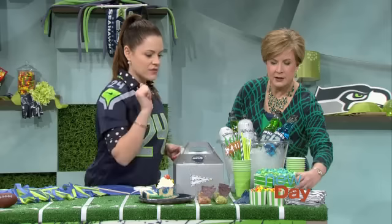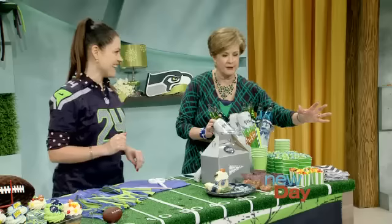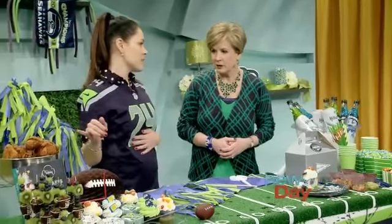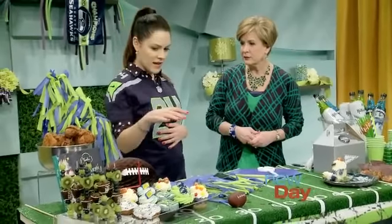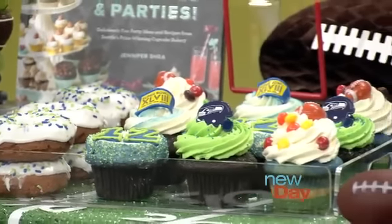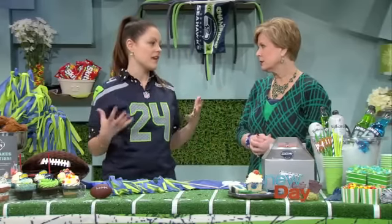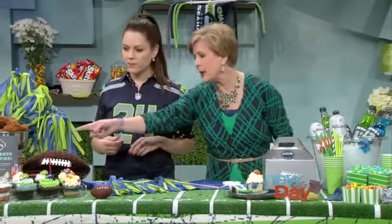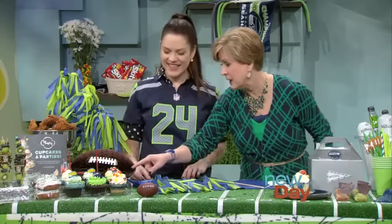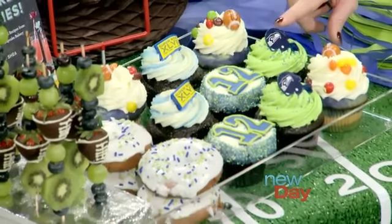Of course you need to have your Skittles. I have never seen so many Skittles in my entire life - I have seen so many this past week. I'm a little bit busy this weekend making cupcakes, so I'm ordering fried chicken from my favorite place, Ma'Ono. That's in West Seattle, and they're doing these fried chicken packages on Sunday.